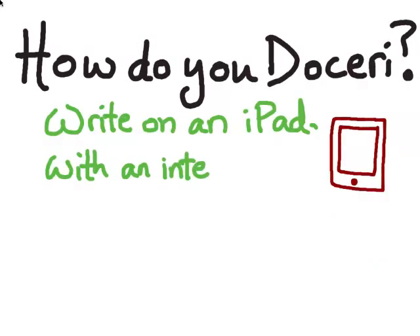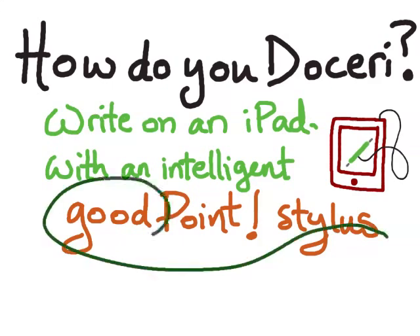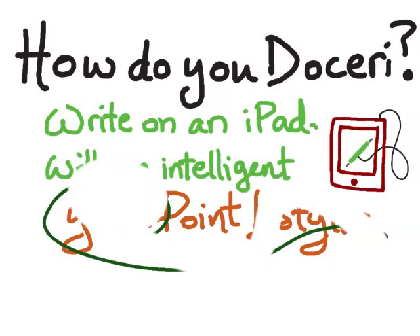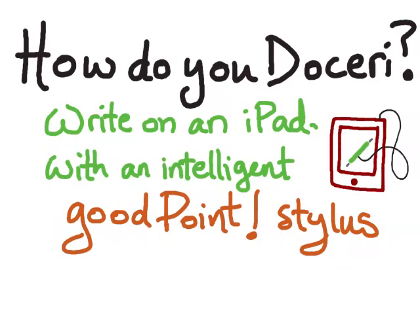So how do you do this? You write on an iPad with an intelligent stylus. What makes the stylus intelligent is that you can write with one side and then flip it over and erase with the other. The stylus also has palm rejection so that the software knows the difference between the pen and your fingers. You can rest your hand on the iPad while you write without the iPad picking up extra strokes that you didn't intend.